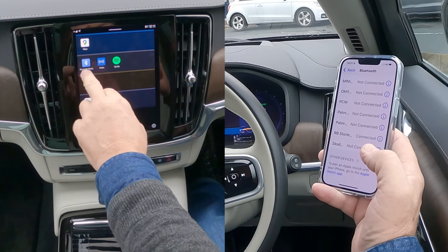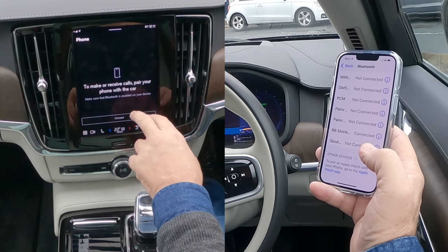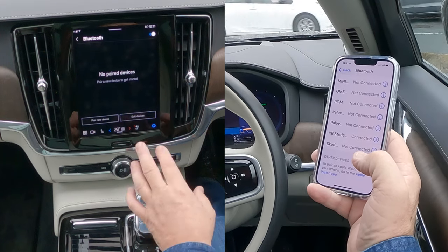Alternatively, there are no devices paired and nothing connected to this system at the moment. You've got Bluetooth media player there and Phone. If we click Phone, we go to make or receive calls, pair your phone with the car — make sure that Bluetooth is enabled on your device. It is, so we can get to it that way as well.